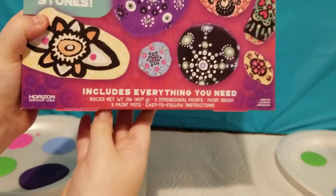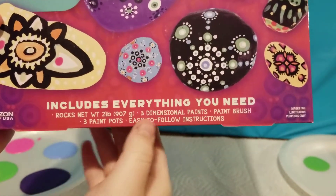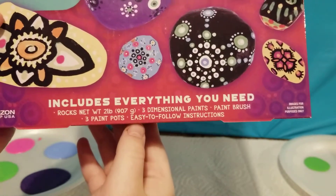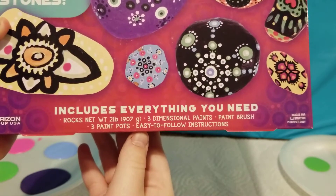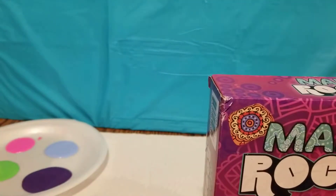It includes everything you need: rocks, three-dimensional paints, a paintbrush, three paint pods, and easy-to-follow instructions. And I also have my mama with me today. Hi guys.